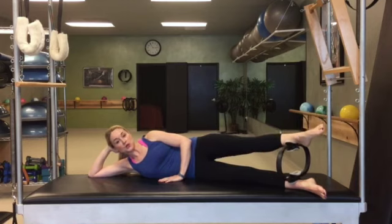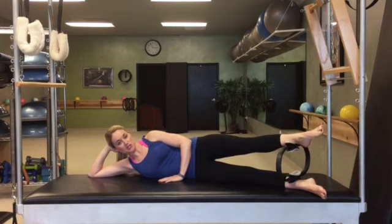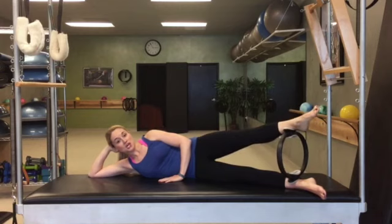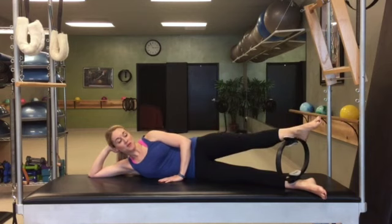So easy now. Squeeze — this first part of the series — release. We're focusing on your inner thigh, especially the top one. Release, squeeze, release. This time squeeze and hold it there. When you add the pumps, you want to go down — not a big boinging motion, it's little.